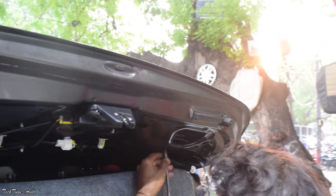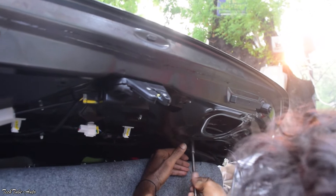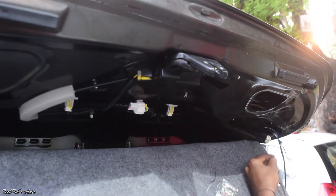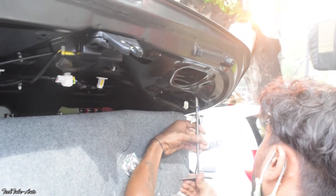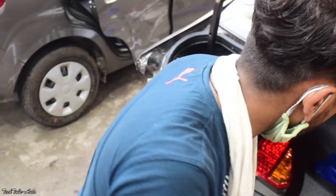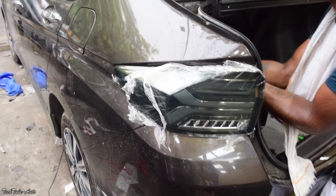तो यह connection कर दिया है tail light का, अब बारी है tailgate वाले part की। Guys, इन lights को लगाने में और सारे connections activate करने में हमें तकरीबन आधे घंटे का time लगता है। अब इसके wire डाले जा रहे हैं दोनों तरफ, ताकि दोनों lights connect होकर एक साथ काम कर सकें — और दूसरी side भी same तरीके से install और connect की जाती है।